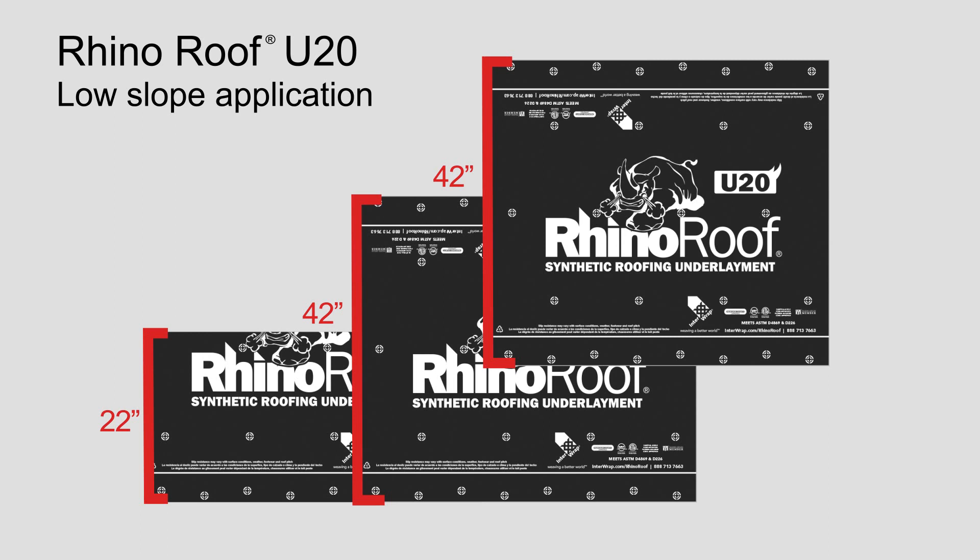For complete definition of low slope and guidelines, consult authorities having jurisdiction. RhinoRoof is not recommended for slopes less than 2 by 12.